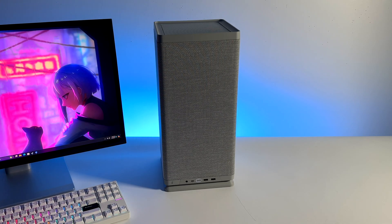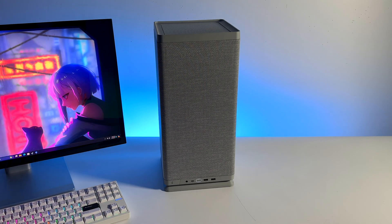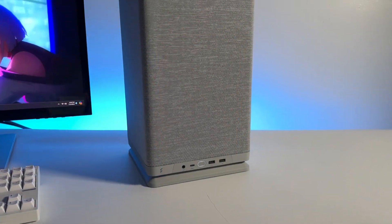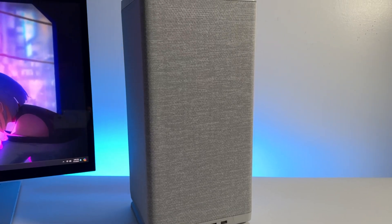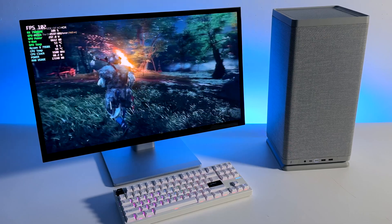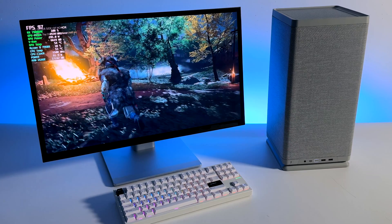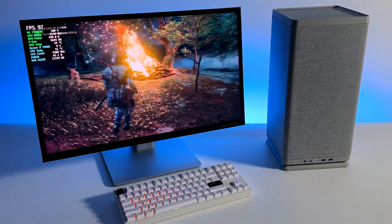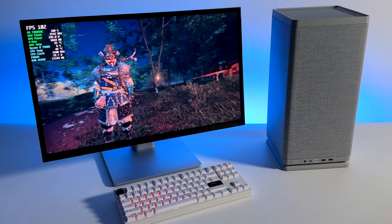Overall, really impressed with the performance, and I love the look of this thing — it'll fit right in any kind of living room. They do make a black version; this is the light gray version. If you're interested in putting something like this together, maybe with some lower-end specs, I will leave links in the description. If you want to see Linux running on this system, just let me know in the comments below — I think it would be really cool to see what we could get out of this thing. Like always, thanks for watching.